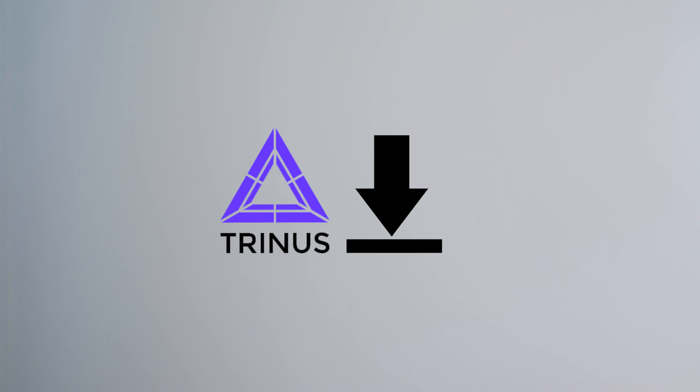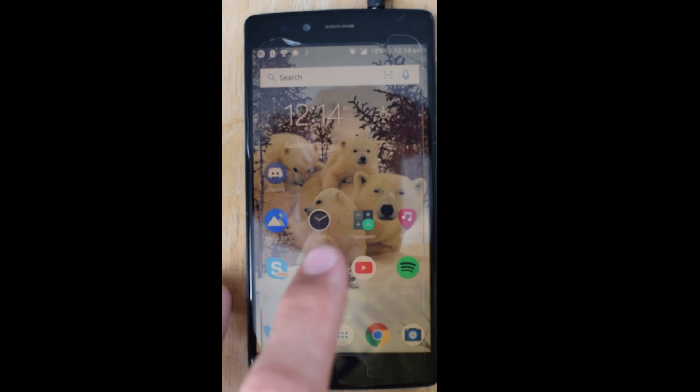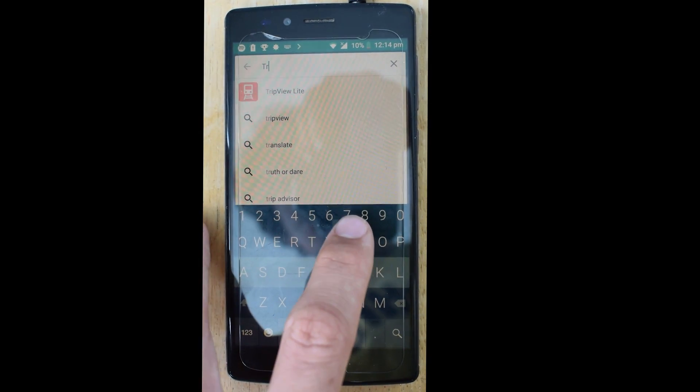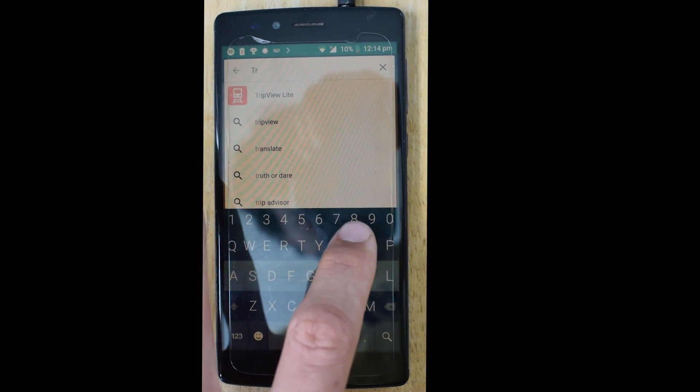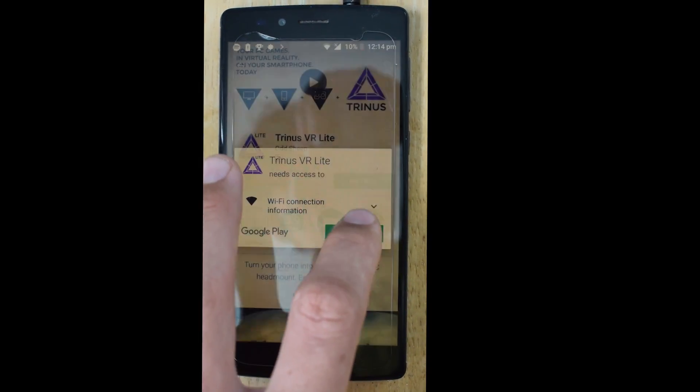Step one is to download Trinus VR on both your computer and your Android or iOS smartphone. On Android, go into the Google Play Store, or on iOS, go into the Apple App Store, search Trinus VR, press install, and just press launch.